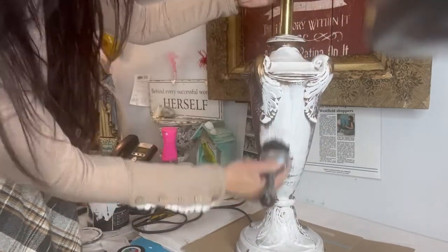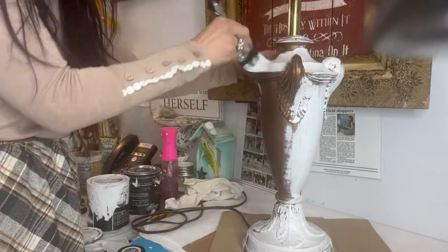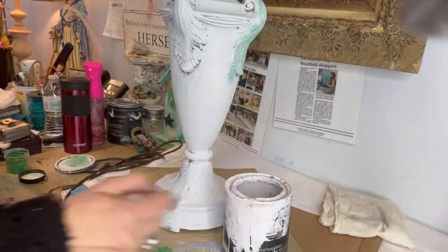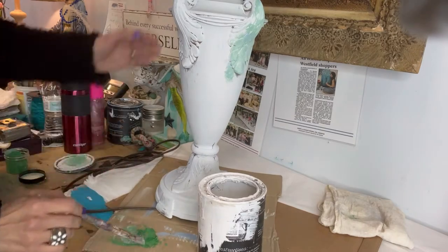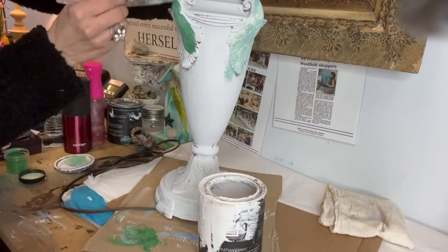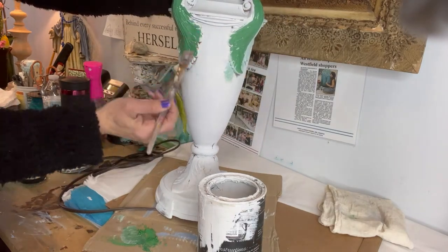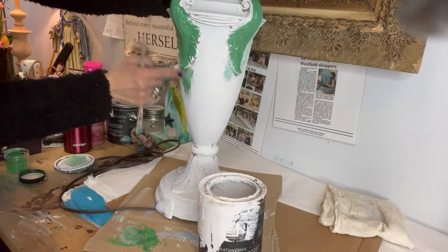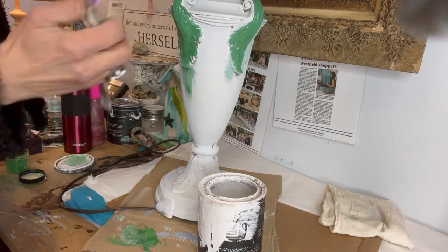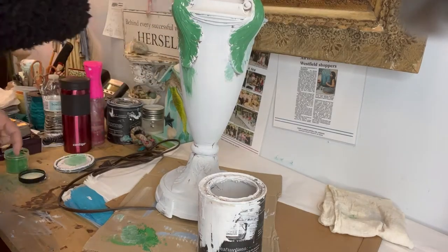Now that we have the lampshade done, we're going to start with the lamp itself. I started again with the same white, doing the base coat in that white. I also mixed the white with mixing powders — which are kind of new and exciting — and made a really vibrant green. The powders are powdery and I just mixed a little bit on the side here on cardboard with the white.